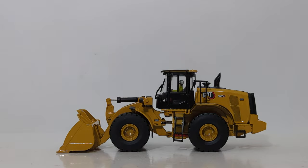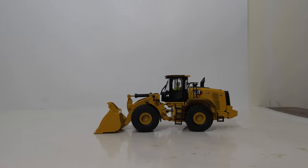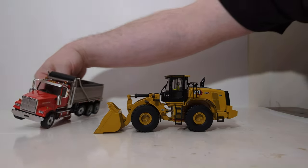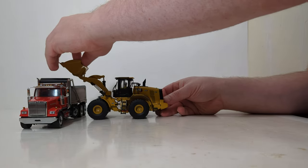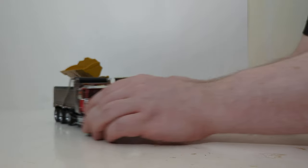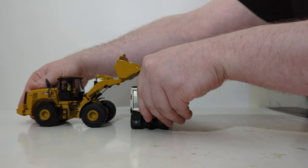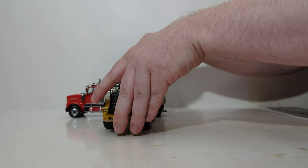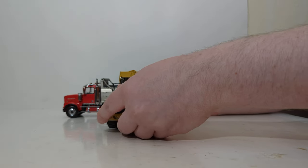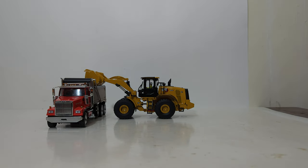Let's see what the loader looks like when loading a 1:50 scale dump truck, which is one of the display possibilities with any wheel loader. Here's a DieCast Masters Western Star dump truck. As you can see, the bucket is high enough to clear the side of the truck — I'll show multiple angles so you can see. You can then tilt the bucket forward all the way to dump out your material. In that aspect alone, the display looks great with the dump truck.